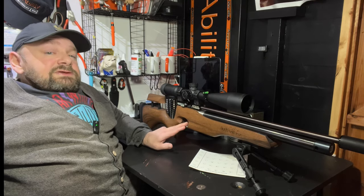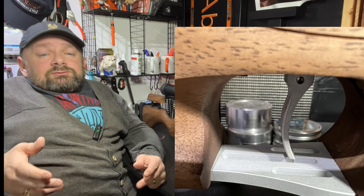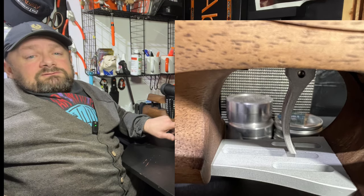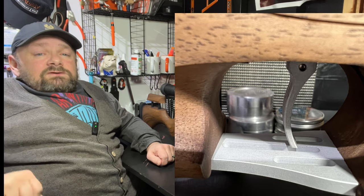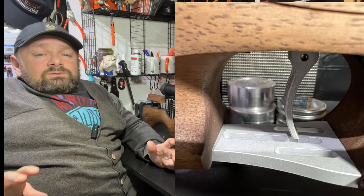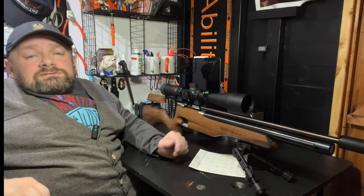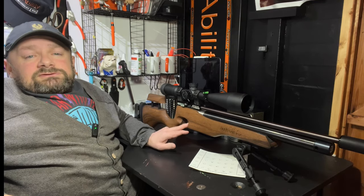There is a very consistent trigger on this rifle. It's a two-stage trigger, adjustable for both length of pull and weight at each stage. I've got it set so I've got about two millimetres of travel on the first stage and a really crisp light release on the second stage. I usually fiddle with triggers on more modestly priced guns to enhance them — there's absolutely no need to do that with this trigger. It was fine out of the box.